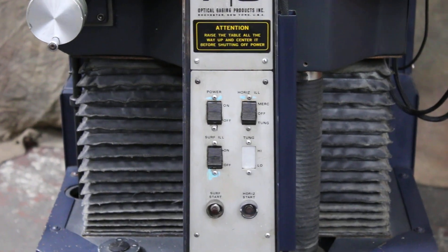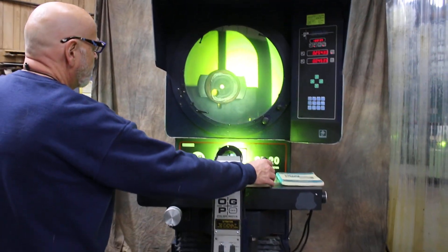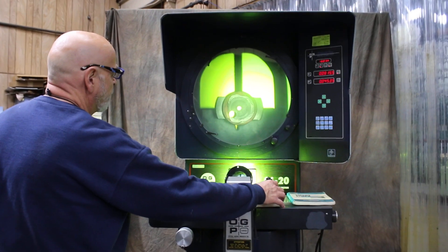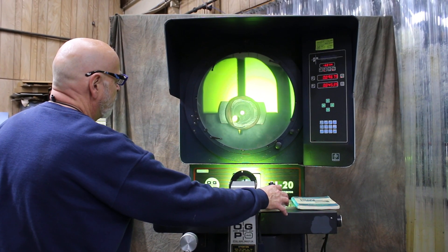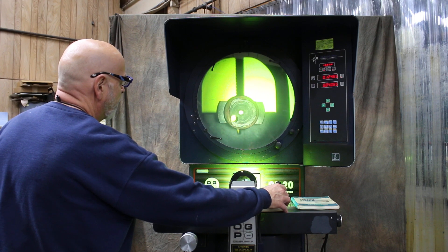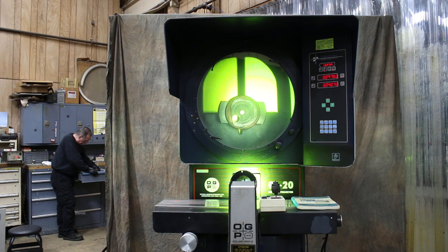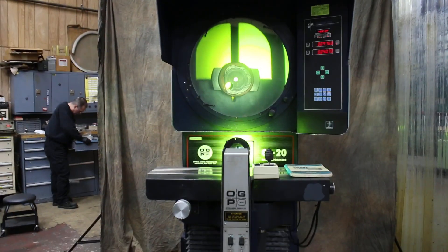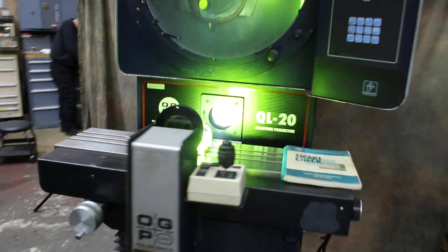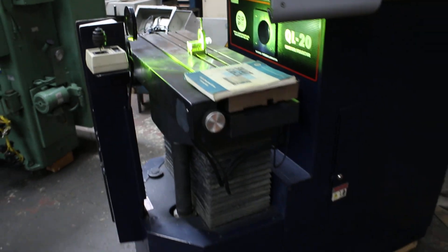It's a very nice machine, very quiet, very smooth running when you work with this joystick here. You have your fast and your creep, and up and down. So there you have it — that's the OGP QL-20 Contour Projector with Projectron 3, which is their edge detection, and the digital protractor.